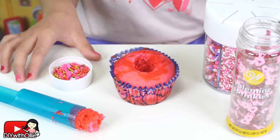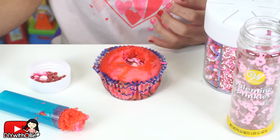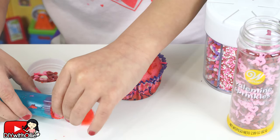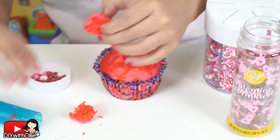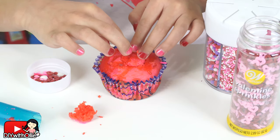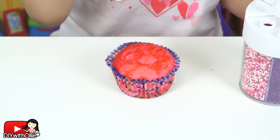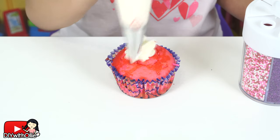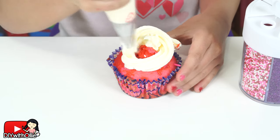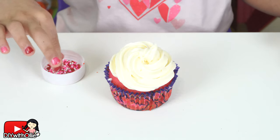Pour your pretty Valentine's sprinkles into the hole. Then take the cake plug and put it back in the hole. Now put frosting on top of your cupcake, then decorate with more sprinkles.